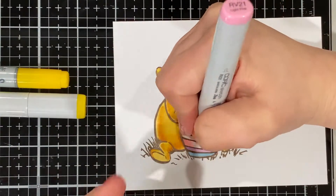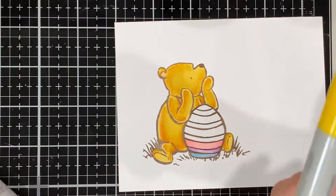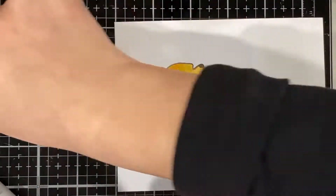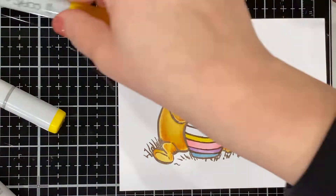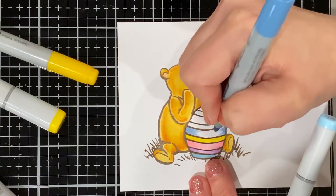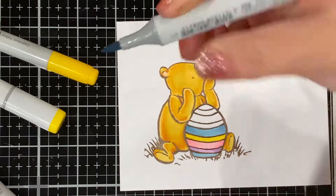I kind of had this idea — I wanted to make an Easter card for this blog, and looking through my stash I saw an opportunity. I will probably be purchasing a few more Easter stamps, but in the meantime I wanted to give you guys an idea of how to maximize the stamps you have to turn them into anything.